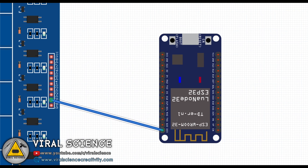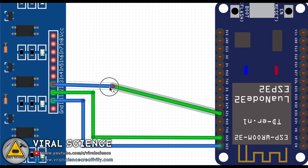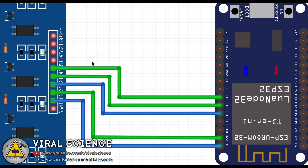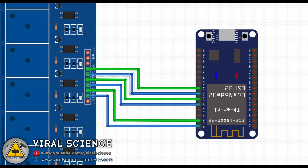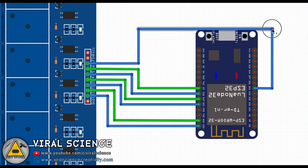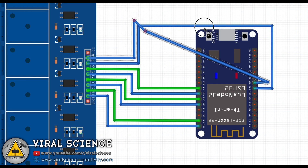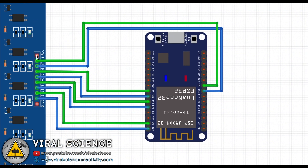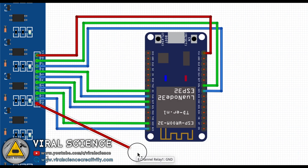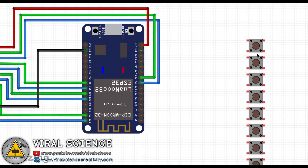If you use off-the-shelf components like an 8-channel relay module, ESP32 board, and a switchboard, then you can follow this circuit diagram and make your wiring connections.